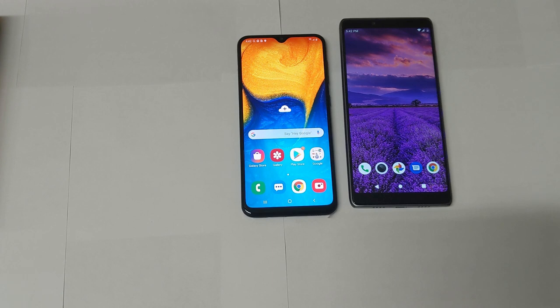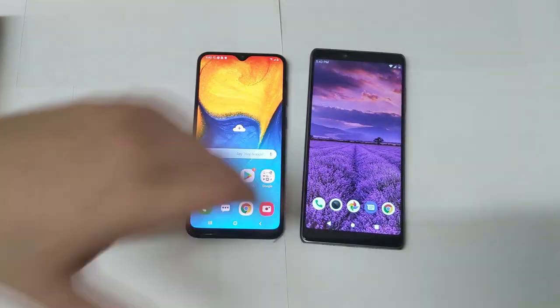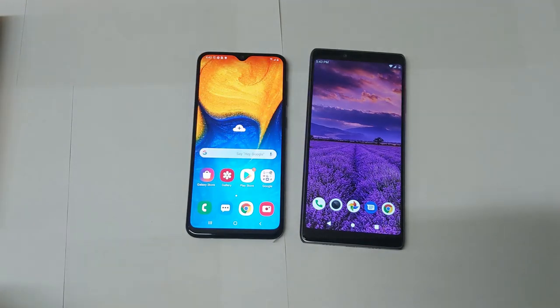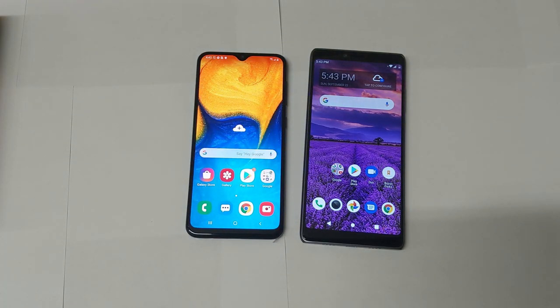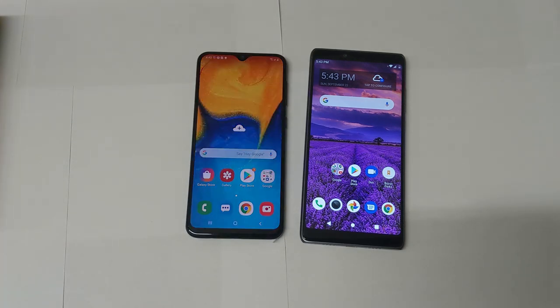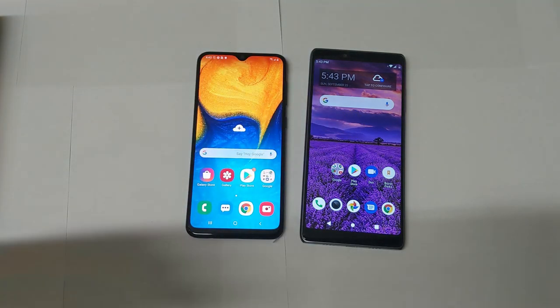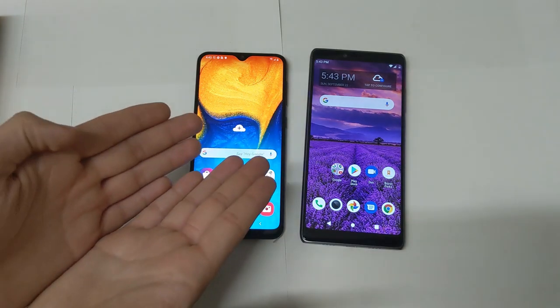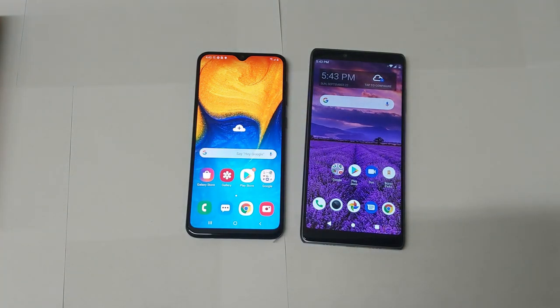This might seem like I'm bashing on the CoolPad Legacy, but I'm really not — I'm actually a fan of the phone. It's definitely a redemption phone for CoolPad given their record of having poor phones in the past. Here's my final take: if I only have $160 and have to pick one — and both phones are around that price, sometimes cheaper — I would personally go with the A20. I'm willing to sacrifice resolution for a better quality display, and media consumption just feels better on it.